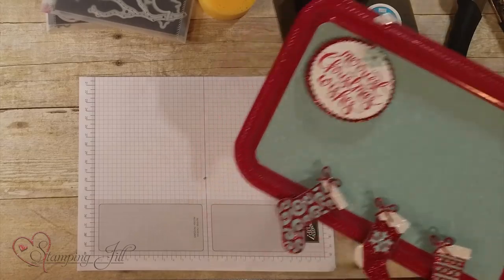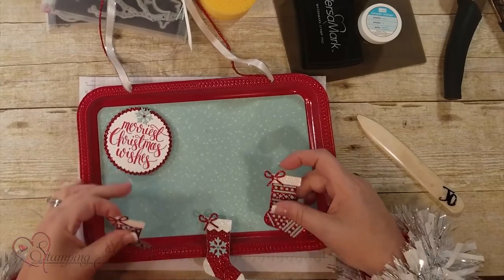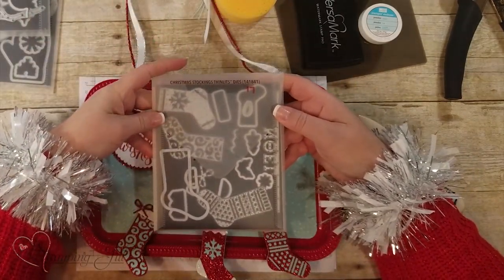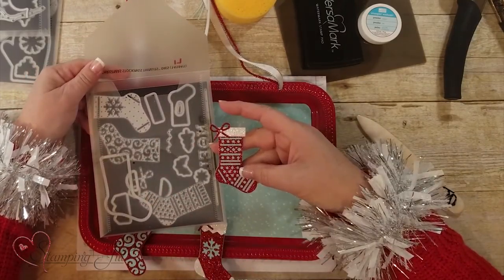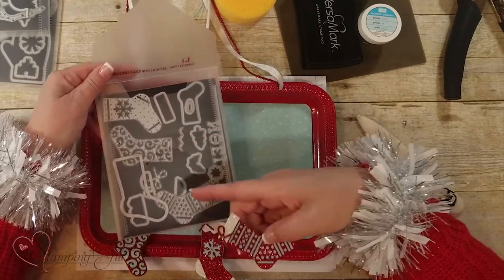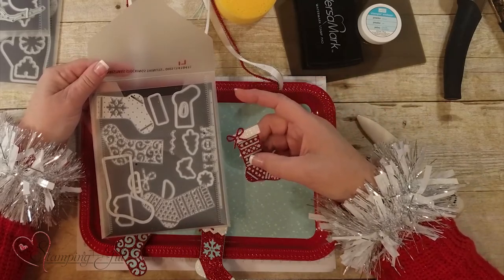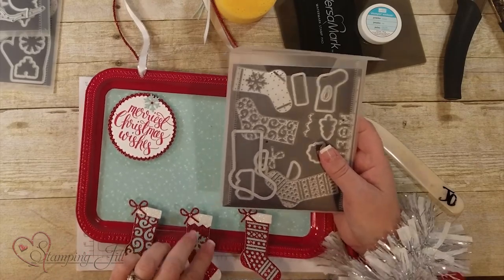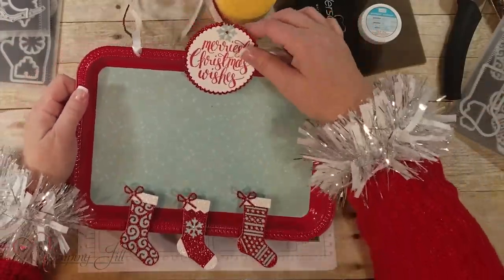Here is one done for Christmas. We just made the magnets, and this is a great framelit set called Christmas Stocking Thinlits. On the stocking we used the base with Pool Party, then the red glitter. There are two thinlits for the toe and heel of the stocking as well — the possibilities are endless. The kids can put their wish list on here and you can switch up the board however you want.